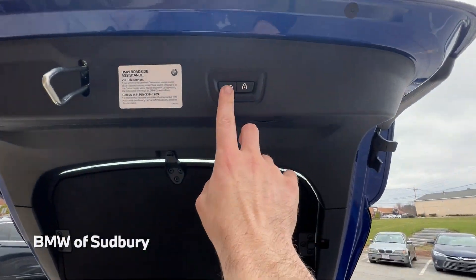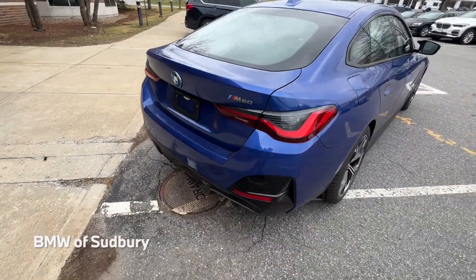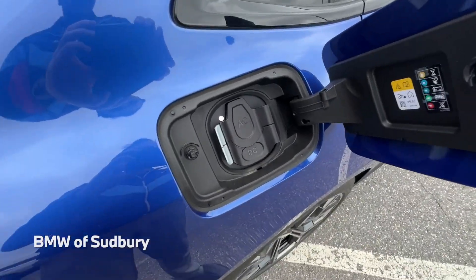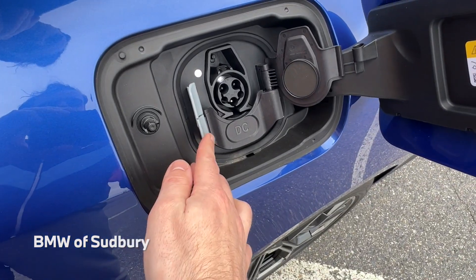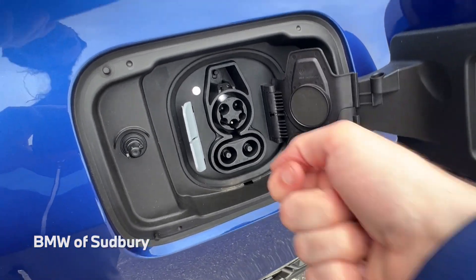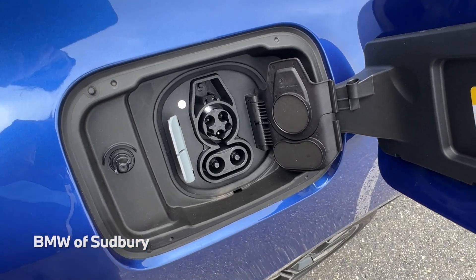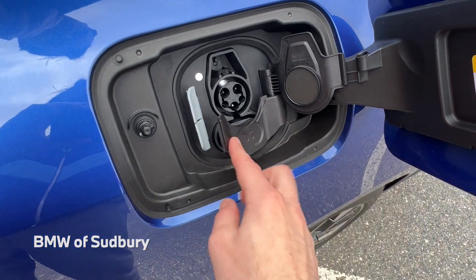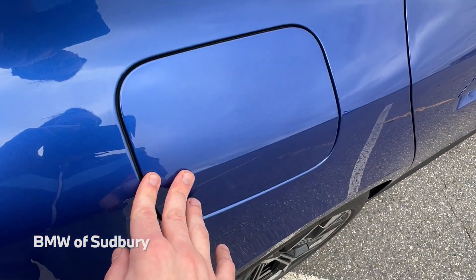Over here, instead of a fuel fill, we have our charging ports. The AC port is for Level 1 and Level 2 charging. For the Level 3 DC fast charger, you actually use the whole combined port — both portions together as one big plug. Using the DC fast charger, you can get about 80% charge in about 30 to 40 minutes, and those chargers are becoming more and more common now as well.